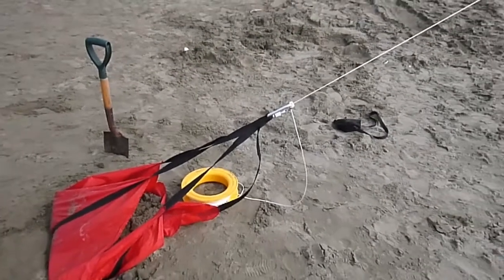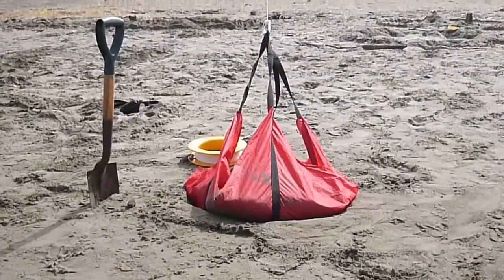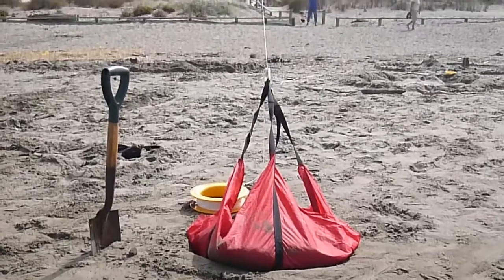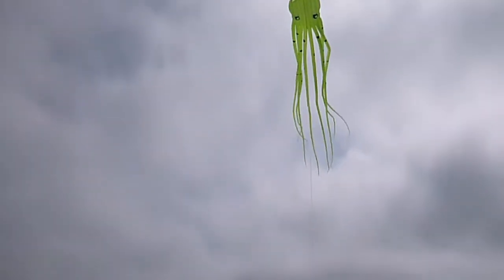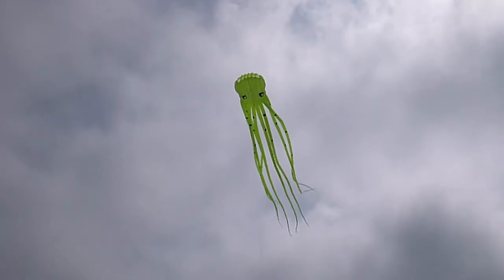Sand anchors are really a very, very useful device. There's the one we've just done, sitting in its hole, and very securely holding up something. What is it? Well, there we are — a 50-foot octopus. And it's doing the job very well.